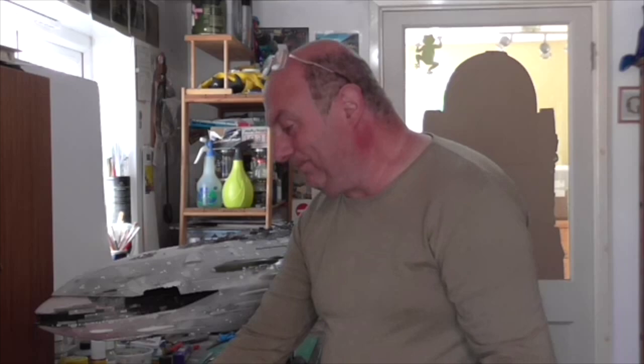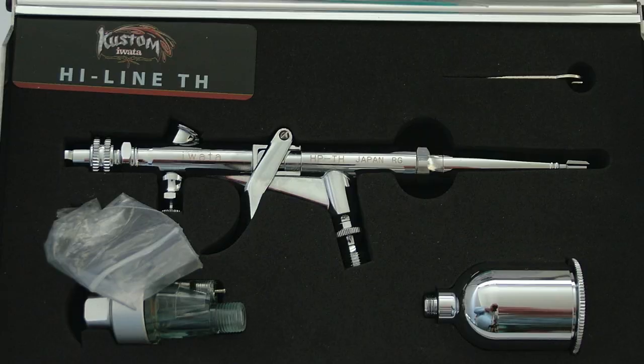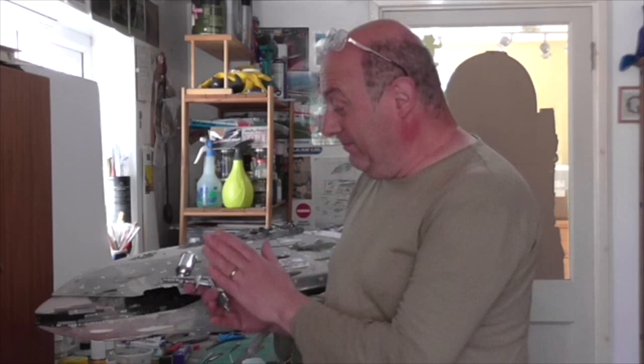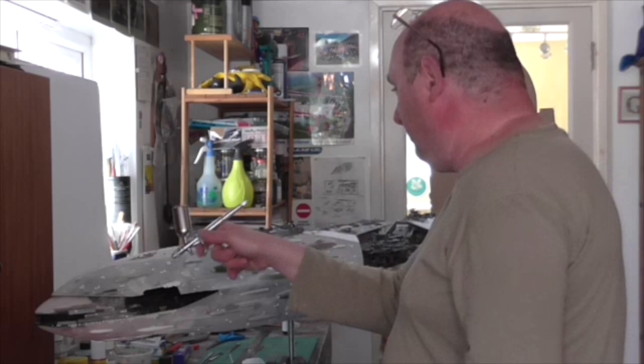I'll be using the Iwata Custom CS to get into all the little spaces and detail. The main big areas will be done with this — the Custom TH1. They just released what they call the TH2; I don't know what that's like, I haven't tried one, I've heard good things about it. But this is the original Custom TH1 and I love this brush. Not only can you do fine detail with it, but it actually gives a spray fan pattern, which means I can go along the top and pick up those bits really, really nicely.